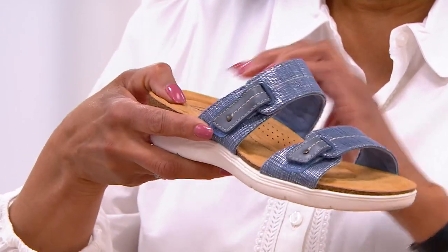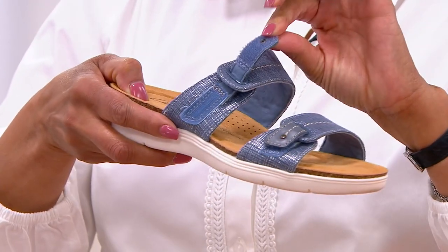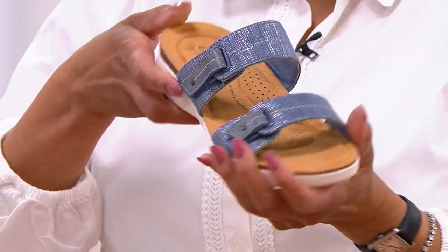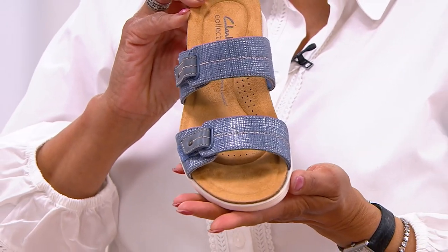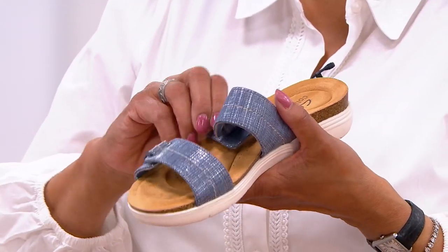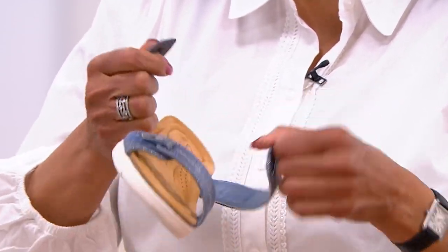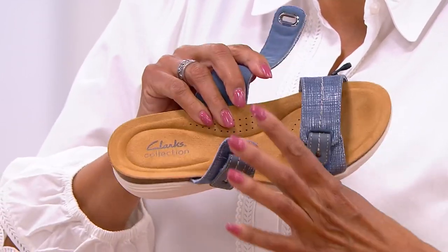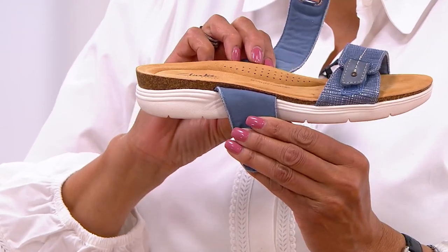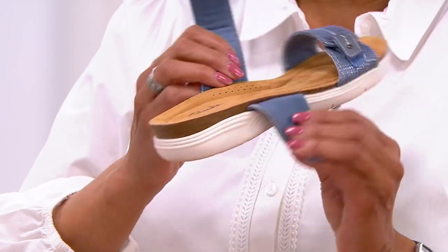The leather tabs are the point of adjustability — they allow you to make the strap looser or tighter, whether your foot swells or one foot differs from the other. And look at this footbed — it is a pillow-top mattress with incredible targeted cushioning. It's a suede footbed, so it wicks away moisture. It's a slide, but just a little more elevated.